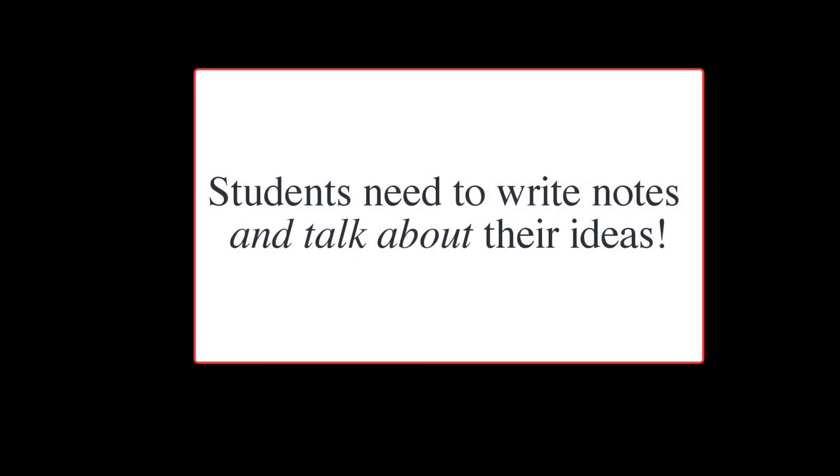If you're working at home, find a classmate or an older person to talk to about your ideas.